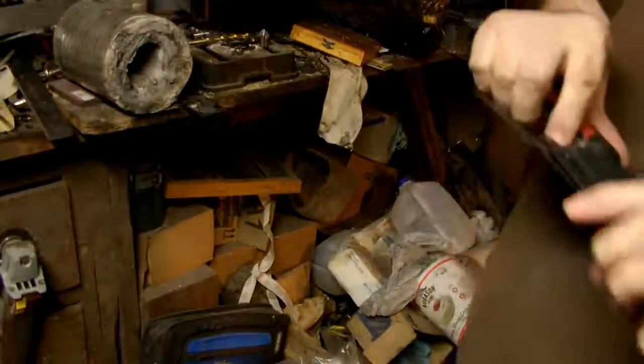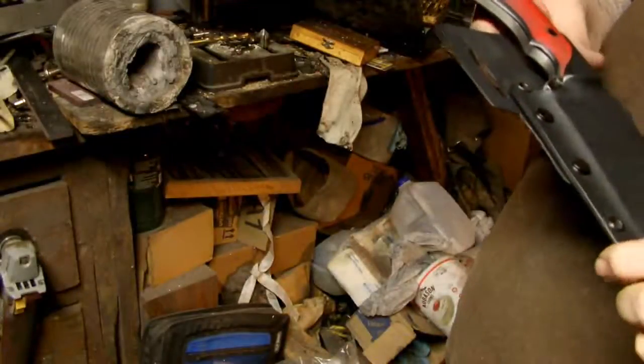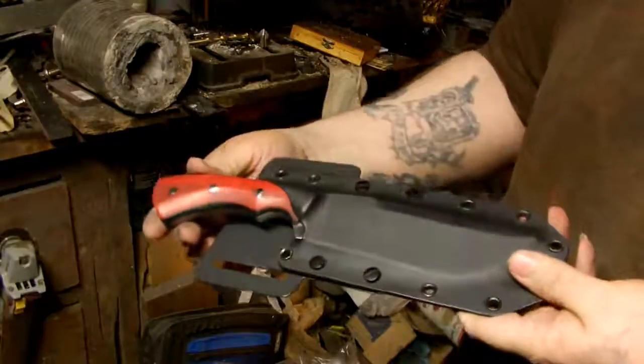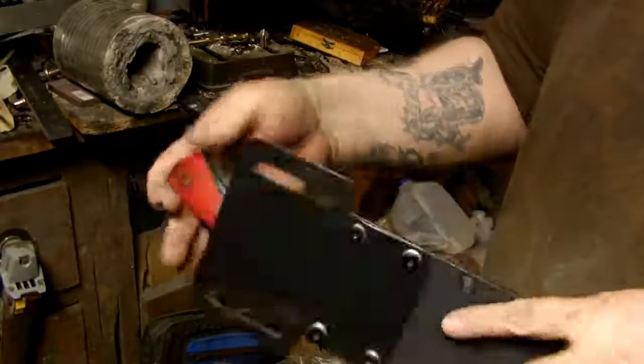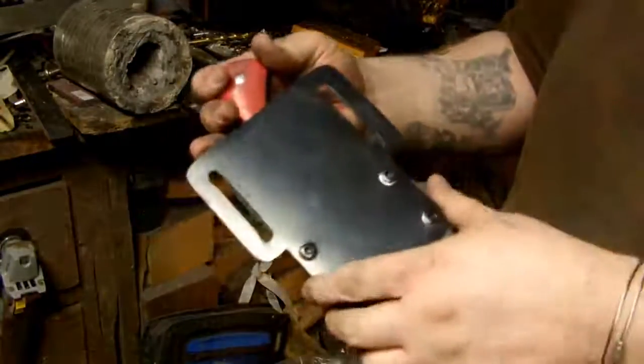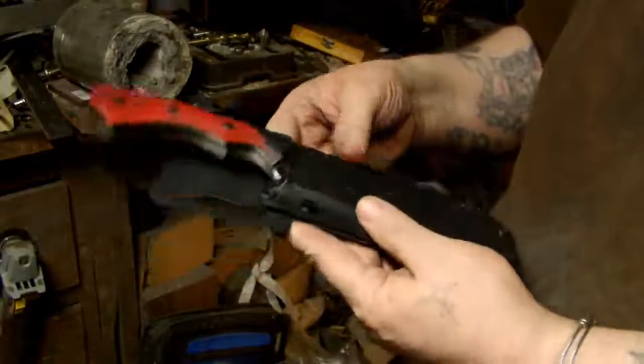Hey Flint, this is Jake from Dark Wolf Knives. I added a belt loop to your sheath so that you could wear it a little easier. It's not super tight or anything — it's held on with Chicago screws so it can be taken off.